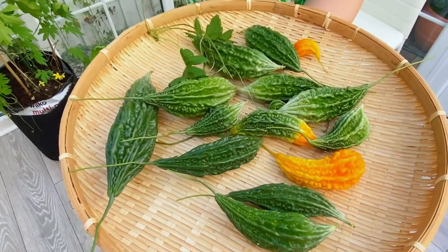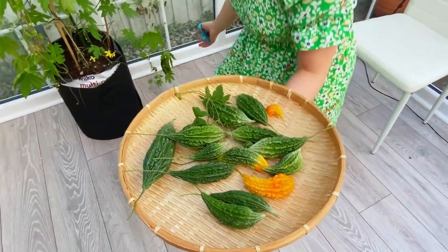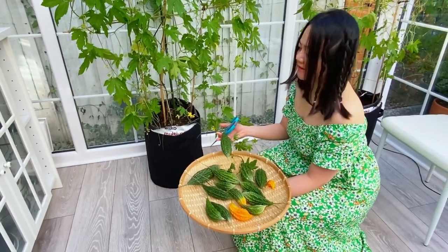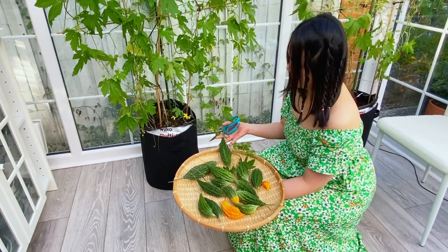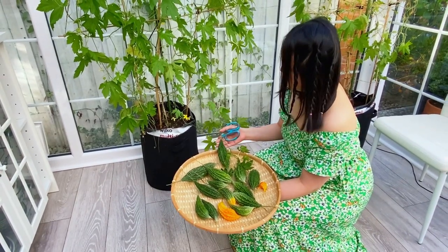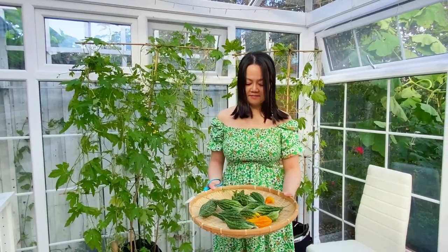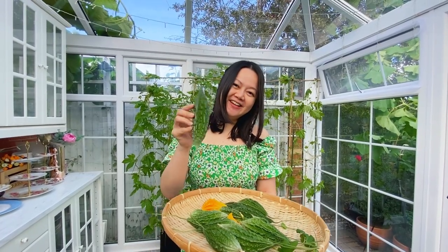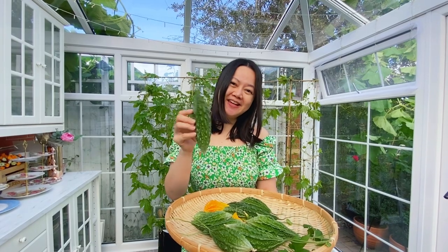We still got another one here. You want to keep this one? I can keep it. Wow, number three time picking bittermelon.